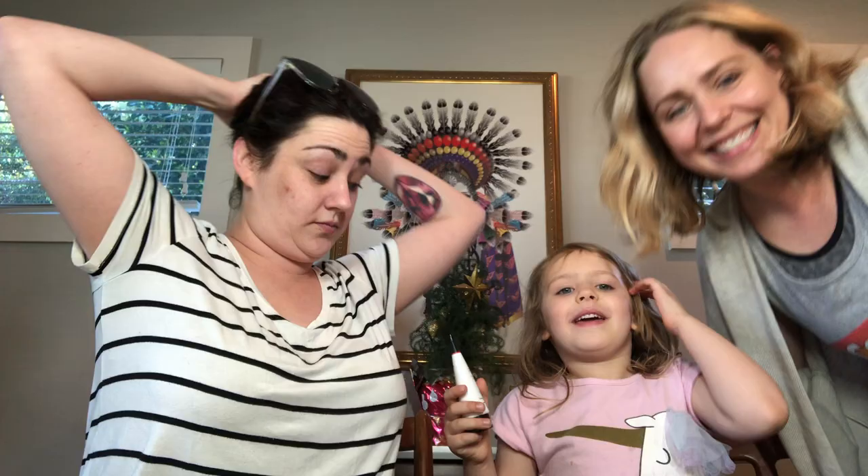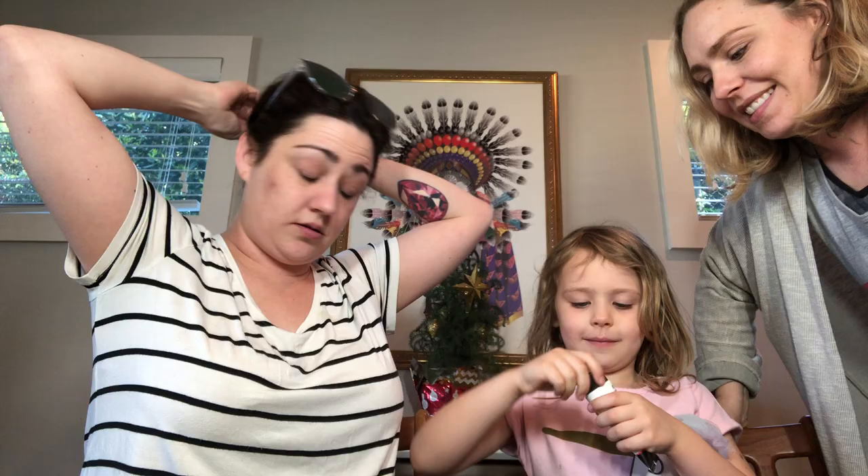Mom has a sister, which is her, and Drew used to live with her — not this house though. Okay, so tell everyone what you're going to do first.